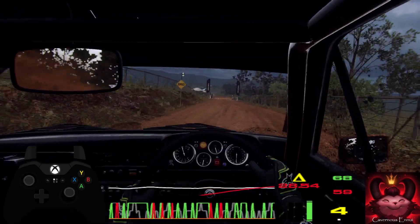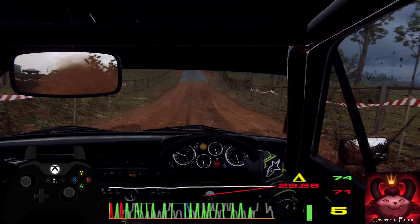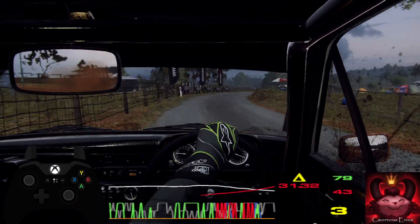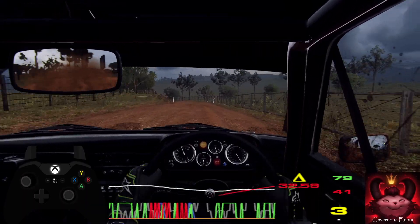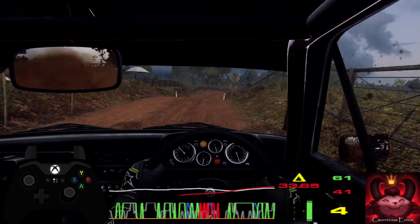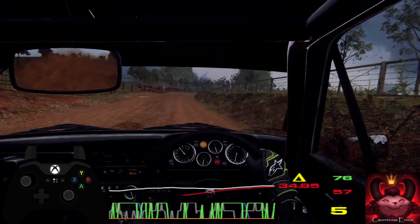Tarmac, 4 right long tightens, to gravel. Into 3 left long tightens. 30, 6 right off a jump, 50, 6 right long, tightens 5. Into 4 left off a crest.